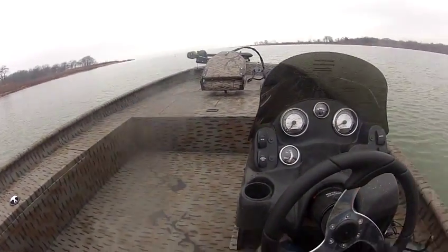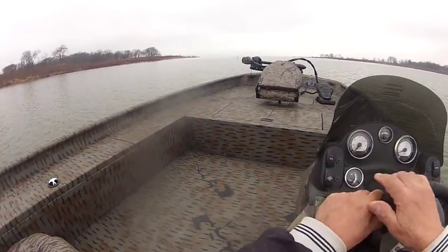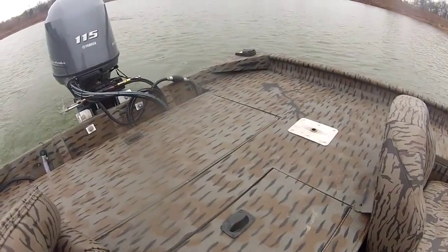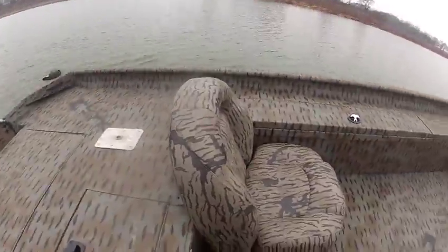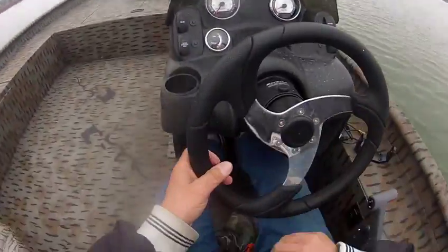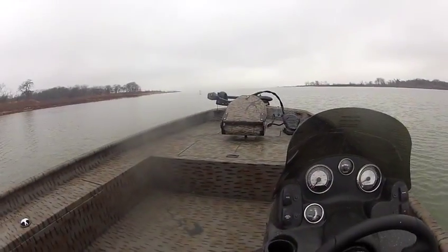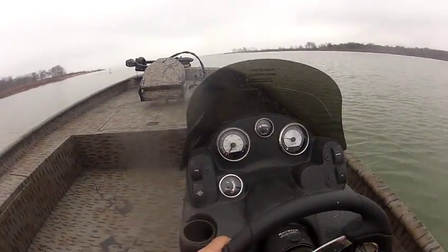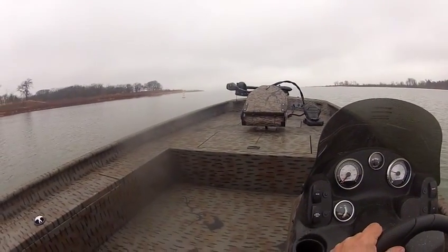It's so easy to maneuver and handle. The 115 on this boat is really super. You can put a 150 on it, but really you don't need anything more than a 115 — they really run good. Now it's not the same on every boat; 150s run a lot better on some of them, but this boat with a 115 runs great.